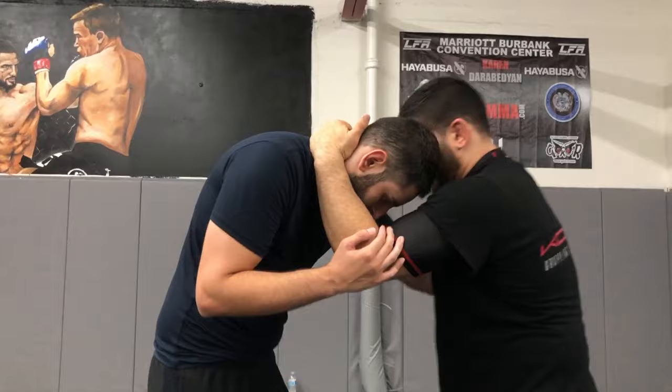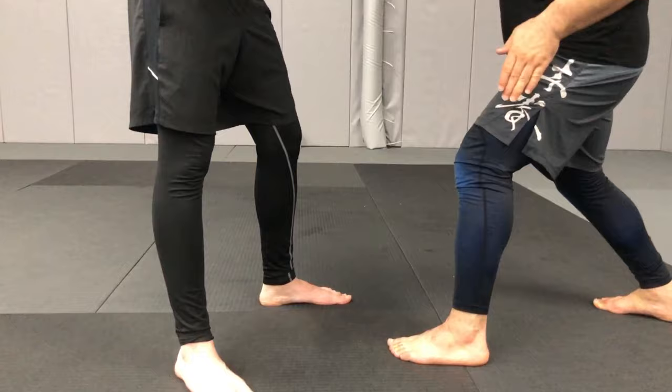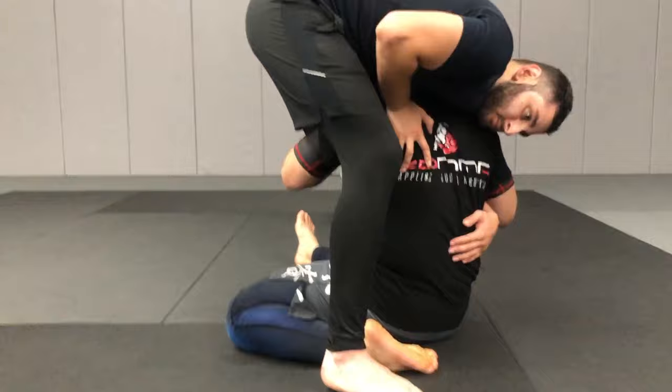You control the arm underneath your armpit and you control the neck. First of all, I want to break his posture down a little bit. As I break his posture down, I'm going to knee slide in and my right leg is going to go straight. I go knee slide, my arm goes between the leg, and I sit down a little bit. Make sure this arm is nice and tight, and then I roll on the leg.